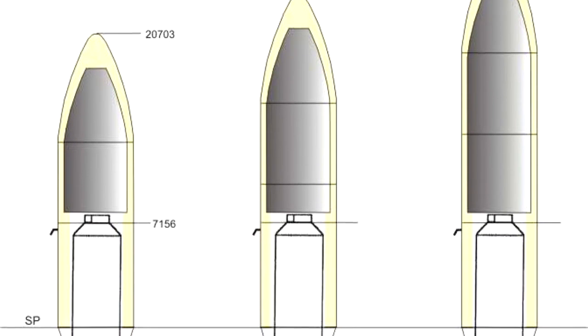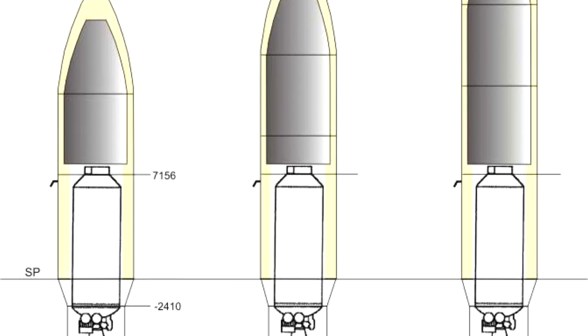Separation occurs at a chosen altitude, when pyrotechnics either clip cables or shoot out bolts that keep the fairings together. The payload fairing can also enclose the upper stage of the rocket, such as with the Atlas V.